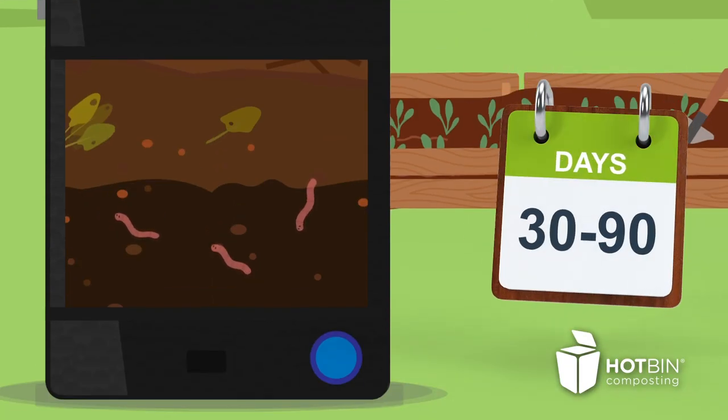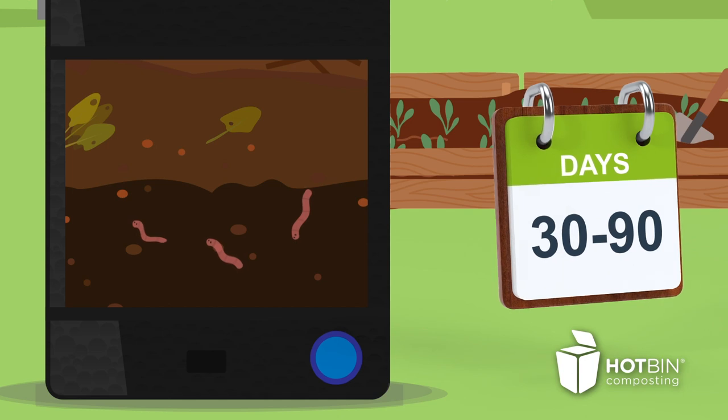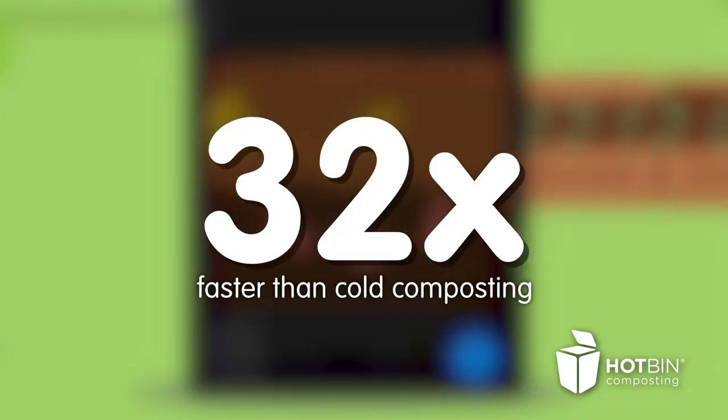It's fast too. Produce compost in just 30 to 90 days — 32 times faster than cold composting.